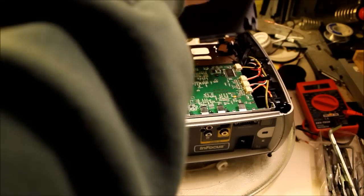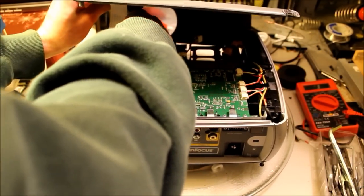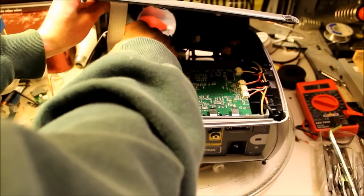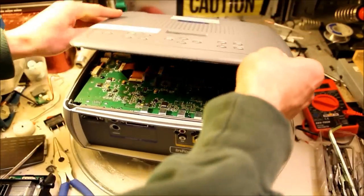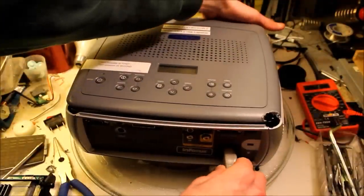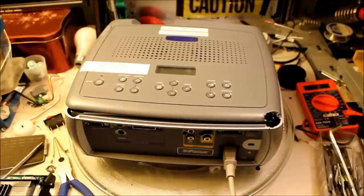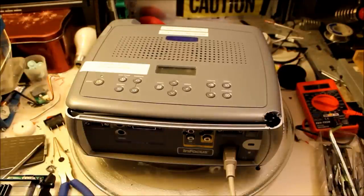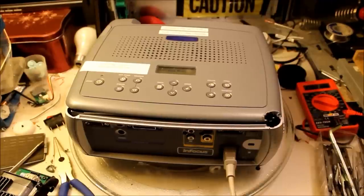Now I'm going to test it one more time — put the cover on, plug it in. There we go. You can see it's ready to go. It's working perfectly with no ballast inside.